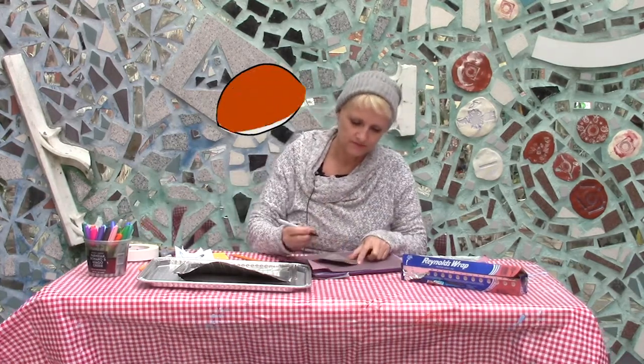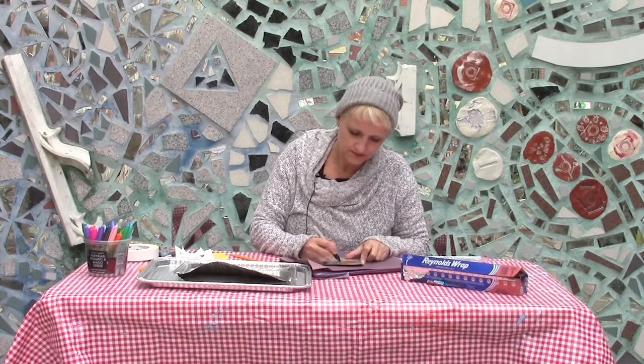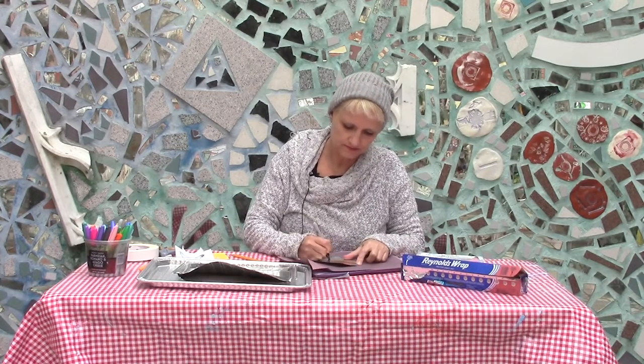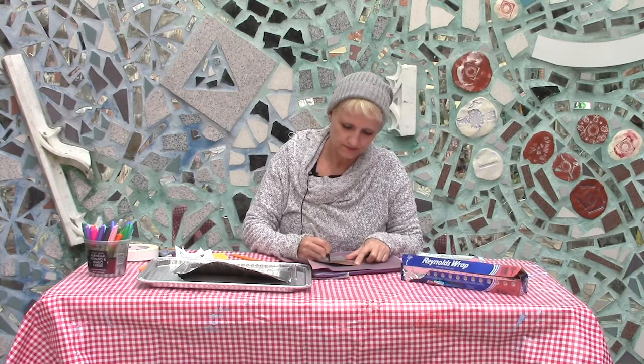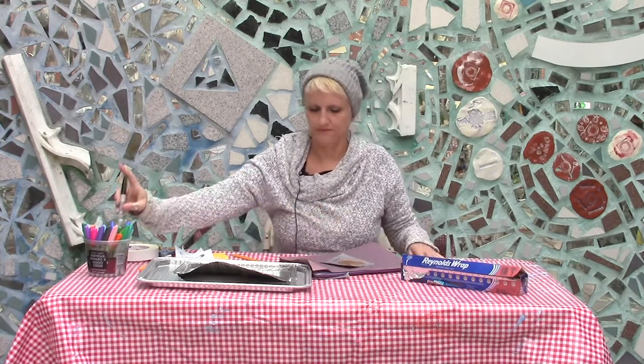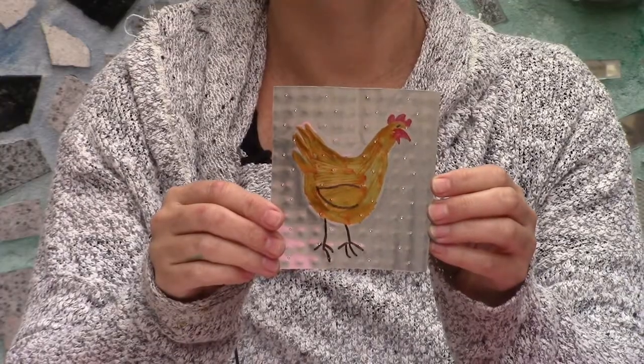I'm just going to give them an eyeball. All right — there's a little chicken. Suitable for framing.